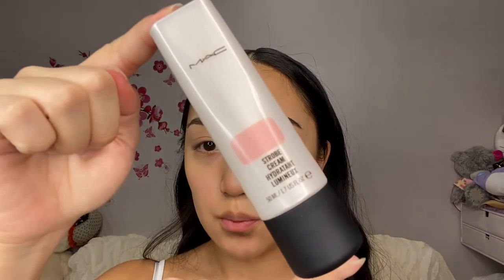Hey guys, welcome back to my channel! Today I'm going to do a get ready with me — this is the final look. Tonight I'm going out for my cousin's birthday, so I hope you guys enjoy and keep on watching. I'm going to start off with the strobe cream by MAC.